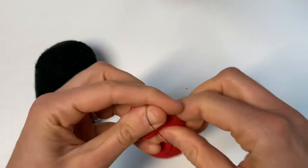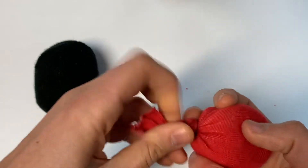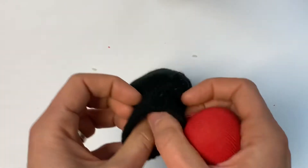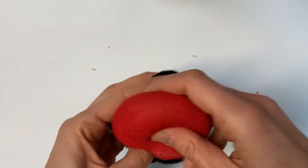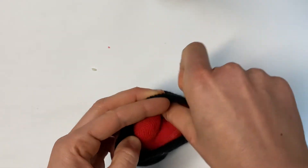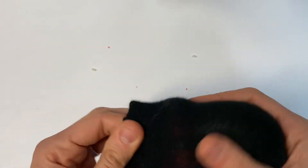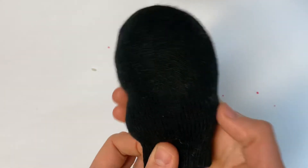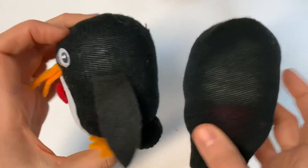Now we are going to put this little bag into our penguin. We need to make sure that the gathered part is facing the inside of the penguin and that the smooth round part is going to be down at the bottom where the feet are going to go. Make sure you press that in nice and securely and then double check that the whole thing is as fluffy as you want. Once we do our next step you won't be able to add any more stuffing, so this is the time to make it fluffier if you need to.